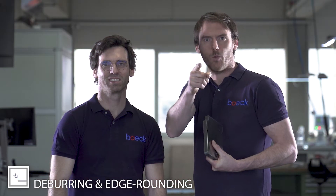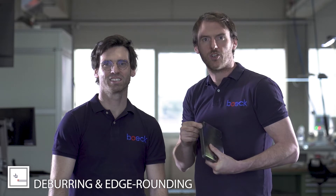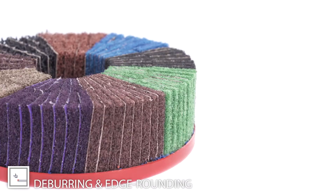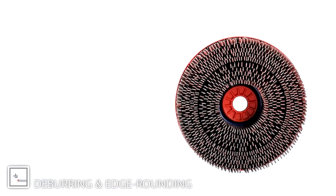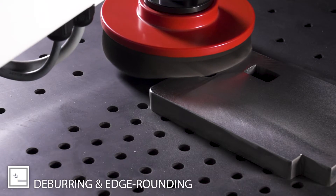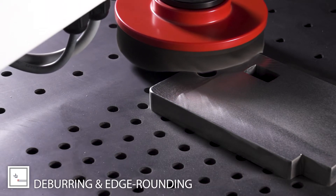Are you a real sheet metal worker and you want to do high-speed edge rounding? Then we have the solution! From edge rounding in 10 seconds to the millimeter — with the right tool, everything is possible.